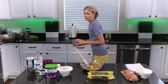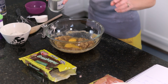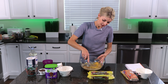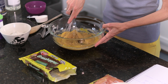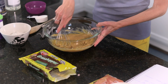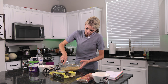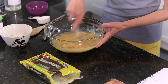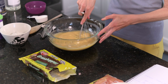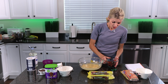Now I'm going to add two eggs and one teaspoon of vanilla. I always just eyeball vanilla. Then I'm going to use a whisk and whisk this for 30 to 60 seconds until it's really smooth, lightens in color, and increases in volume just a little bit. This is a key step in making brownies so make sure you don't skip this. See how it's a lot lighter — it's increased in volume a little bit and it's really smooth.